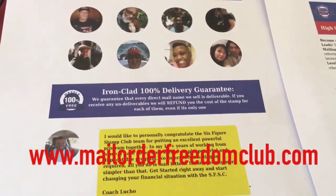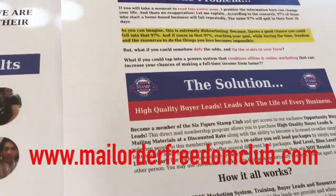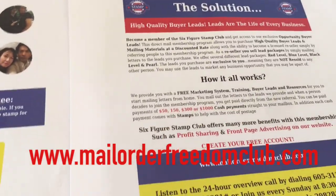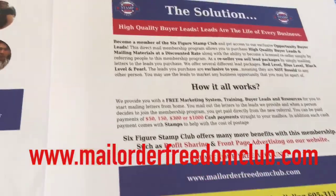Check it out — in color, two pages. I just wanted you guys to see it. We no longer have the four page letter. This is the new letter, two pages. I already have my domain on it: mailon the freedomclub.com.